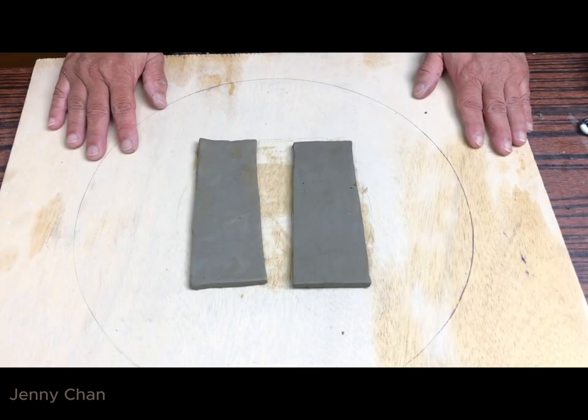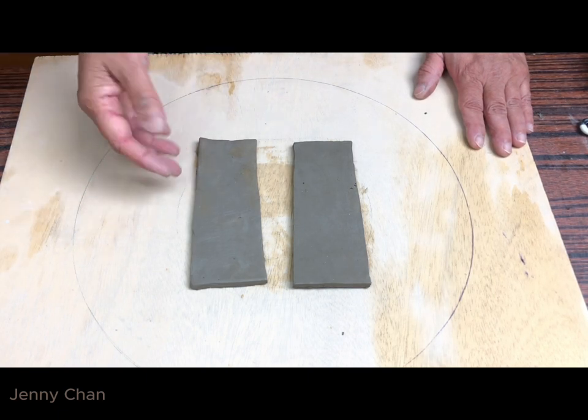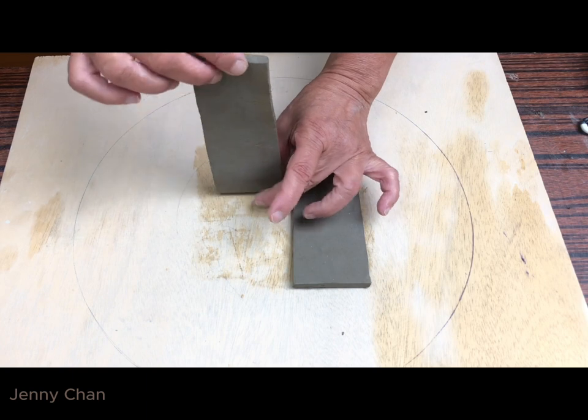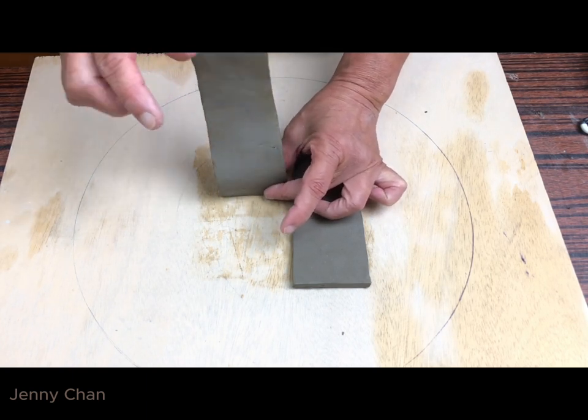Once we roll out the clay, it's very important to understand how stiff the clay is, how dry the clay is. This is straight out from the back. You roll it out, it's got no strength. If I want to build off, it just flopped.